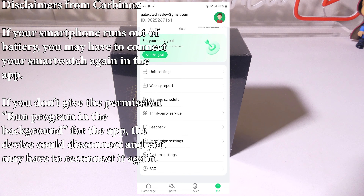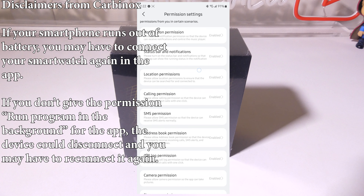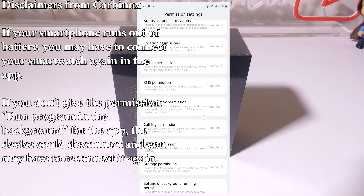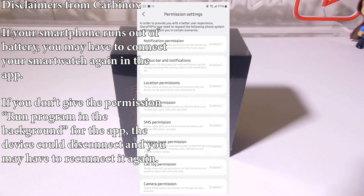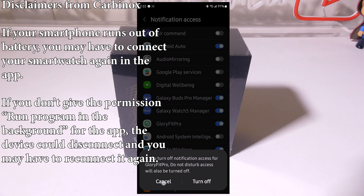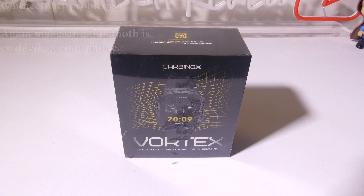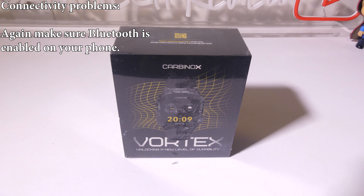If your smartphone runs out of battery completely, you may have to connect to your smartwatch again in the app. Also, if you don't give permission to run the program in the background, the device could disconnect and you may have to reconnect it. This can be found in permission settings in the app — all the way at the bottom you'll see Background Running Permission. Make sure GloryFit Pro is toggled on so it can run in the background.